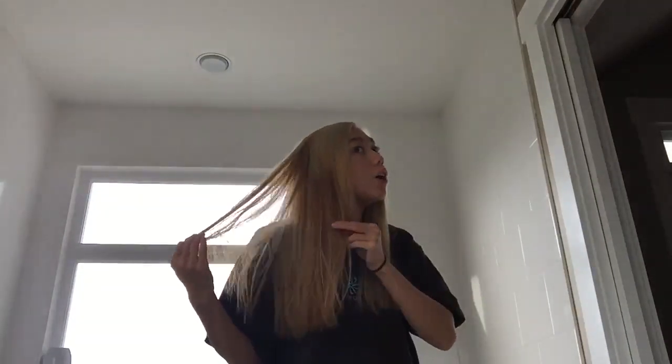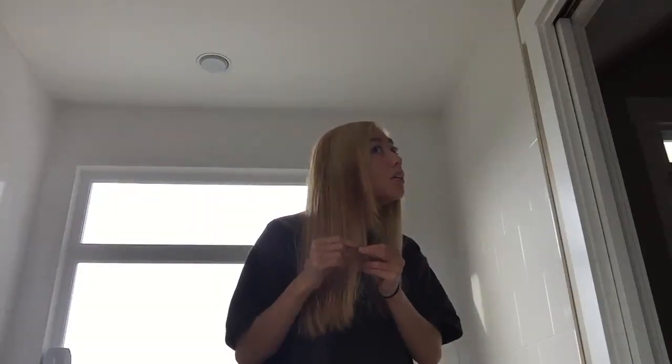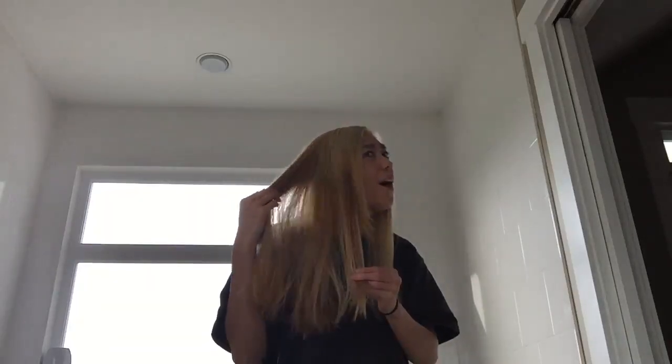Oh my gosh, it's so bad, you guys. This whole area is just — oh, it's terrible. But I mean, this was fun. Thanks for watching. If you like this video, feel free to give it a like and subscribe to our channel where we post random things that we do in life, like dye our hair blonde. Have a good day.